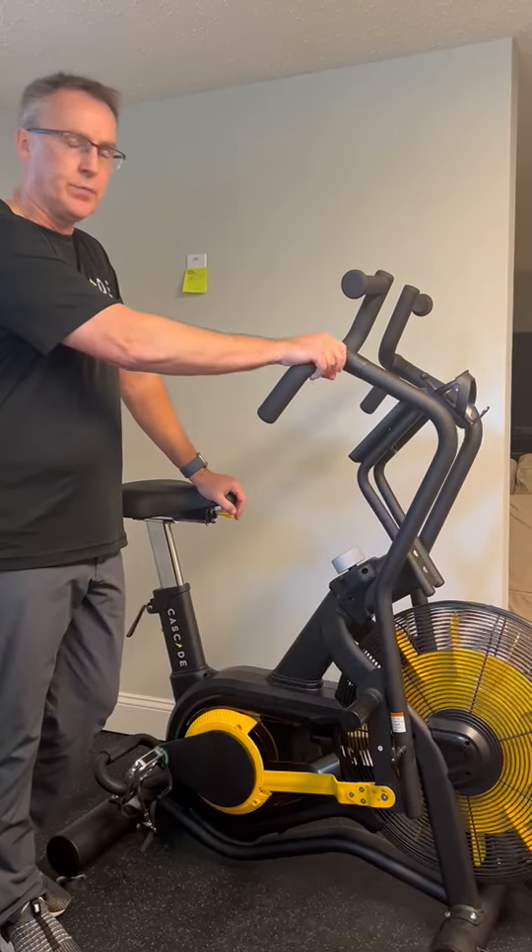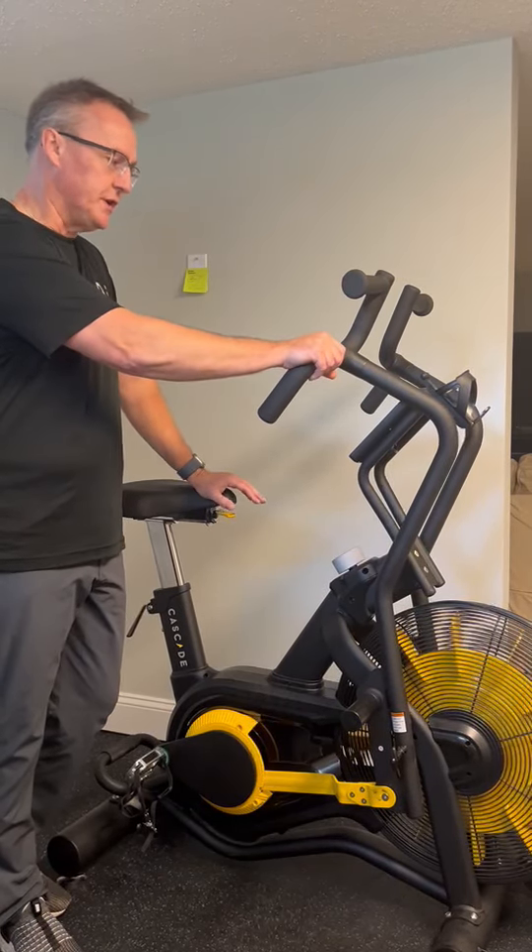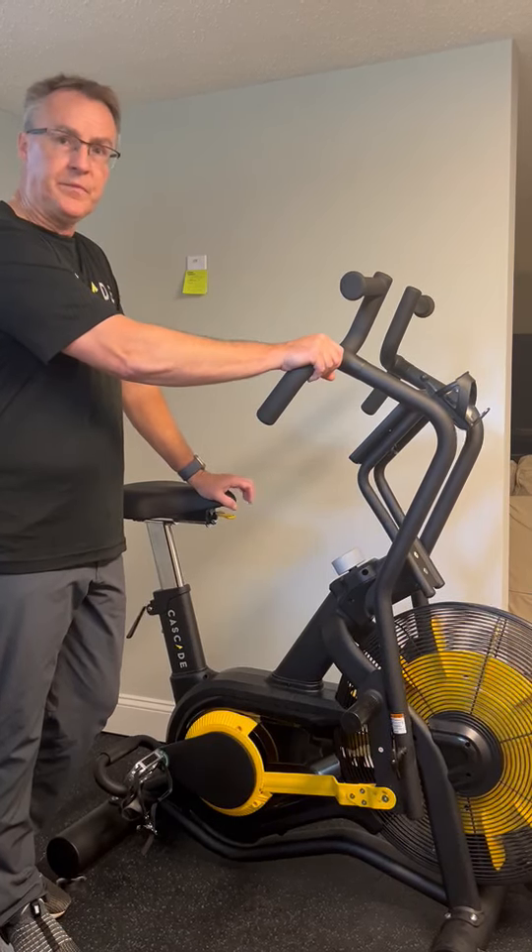So the Cascade Airbike Unlimited Mag is really a different piece of equipment and one you should check out. Thank you.